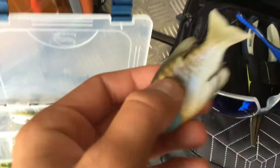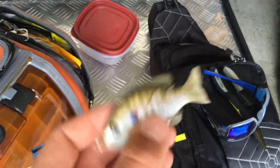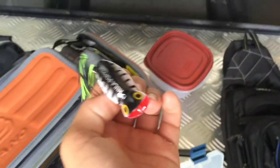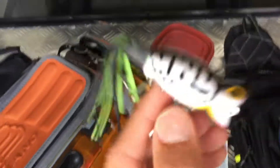Right here I have a Live Target bait. This bait is very expensive - that's why I only have one. It's a twelve dollar bait. It's a good bait. I've only used it a couple times but I've heard it's good. That's a grub swimmer bait. Then right here I got a hula popper. These work good some days and other days they don't.